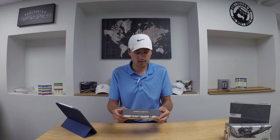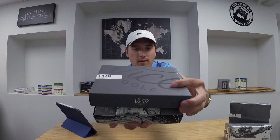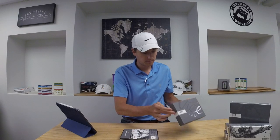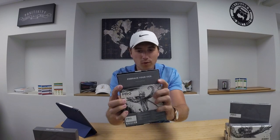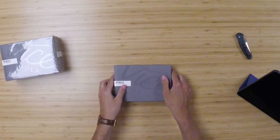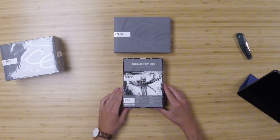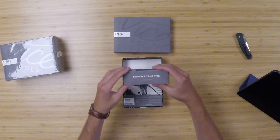First impressions on the packaging itself are phenomenal — A-plus, Vice. You can see it looks like you've got a Kraken, or at least some sort of octopus, on the back. First ever unboxing of the Vice 2020 Pro Golf Balls. Inside the box: 'Embrace your Vice' with the full image of that Kraken. I'm going to call it a Kraken because that just looks cooler and sounds cooler. Blown away by the packaging for a golf ball — the amount of thought that went into it is really cool.